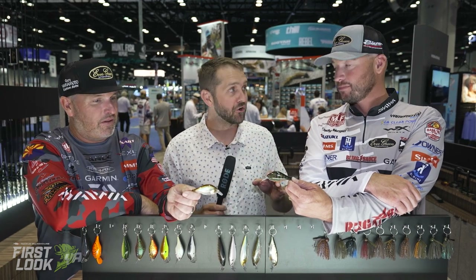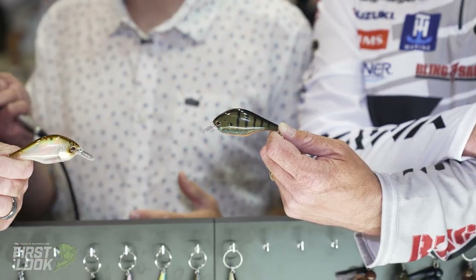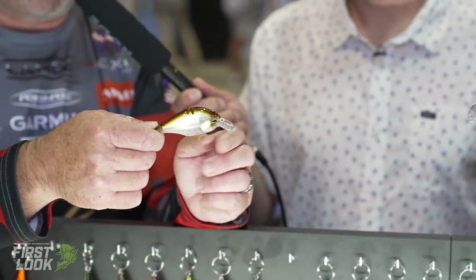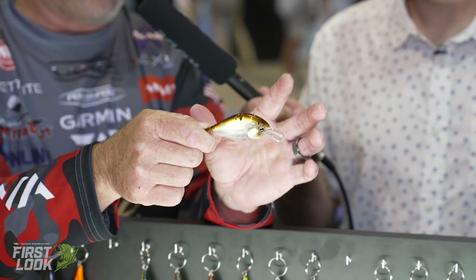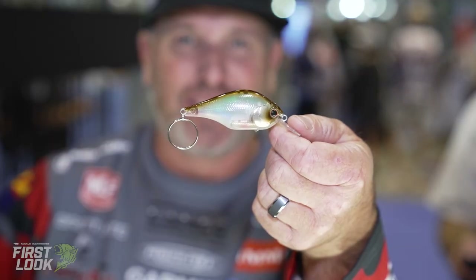Last up is the Evergreen ZR4, the Zurch — which means 'the arm of God.' This is a brand-new squarebill crankbait from Evergreen. It's what I would call kind of a 2.0 size — a little bit bigger than a 1.5, not quite a 2.5. It's going to run about 3 to 5 feet depending on your line size. No rattle. We've got 10 awesome colors in this thing. Just a good squarebill that really deflects well off wood. We have the Flat Force, which deflects really well off rock — but if I'm fishing sticks, stumps, and brush, I'm going to put on the Zurch.